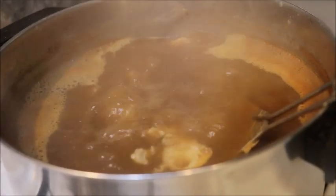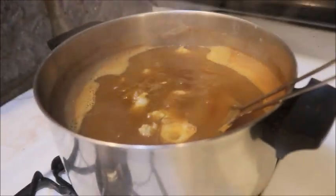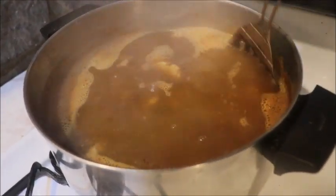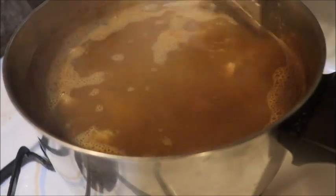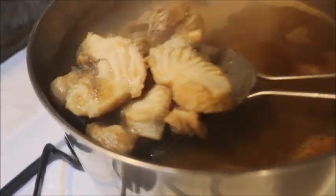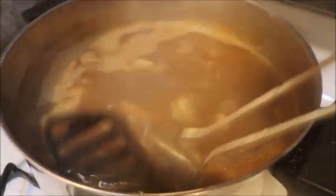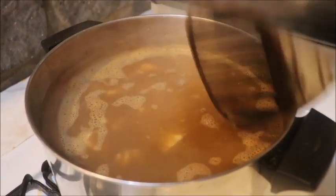We boiled that long enough. I am going to shut down the heat and just let it soak for a little bit and let it cool down. Wow, those gar bites look really good. I can only imagine — soon I will know. This could be a great experiment.